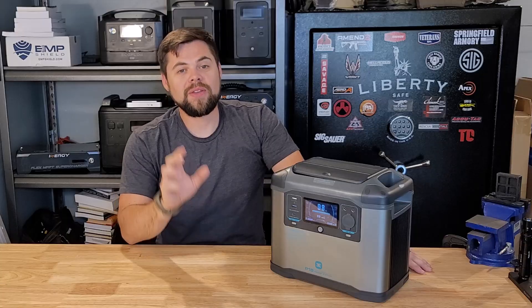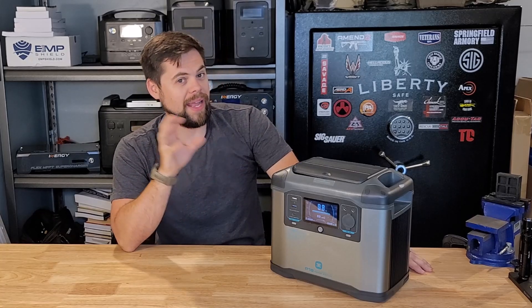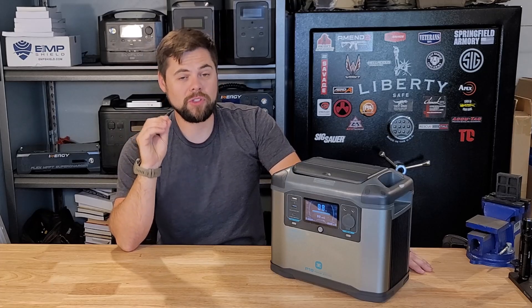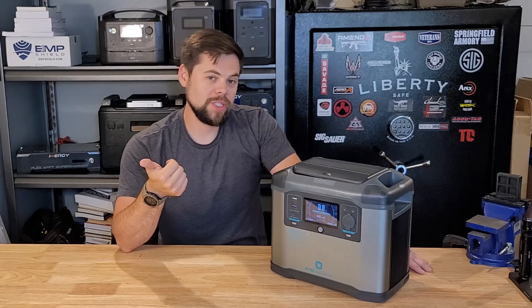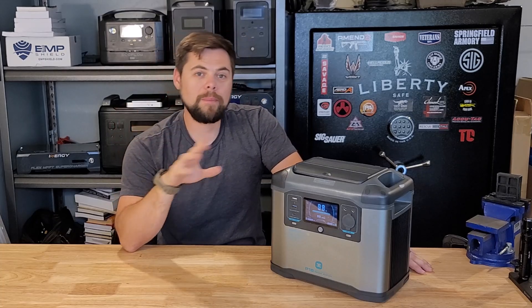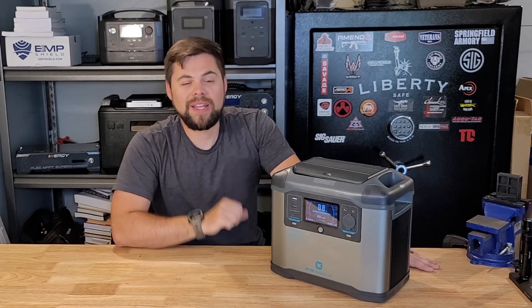If you're interested in getting a system like this, there'll be links down below as well as links to poweredportablesolar.com, where you can see my top recommended emergency backup power kits — for running your entire house, off-grid cabin, RVs, van life, whatever it is. These are kits I personally use, own, and purchase with my own money so I can test them for you. For this unit — thumbs up as a portable power station you can recharge on the go, but kind of a thumbs down for emergency power backup due to insufficient solar input. Be prepared. I'll see you guys in the next video.